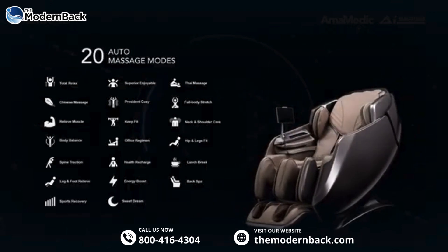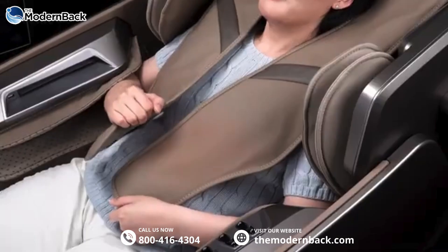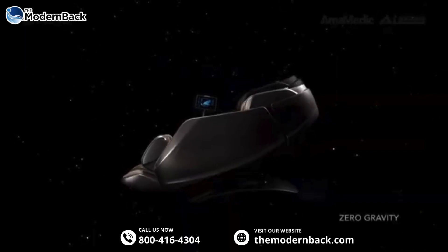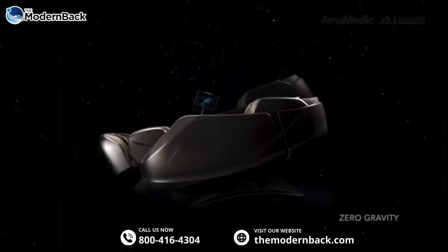20 auto-massage modes and 11 manual styles. Heat shawl lumbar therapy. Zero-gravity reclining, designed to maximize the intensity and benefits of your massage.